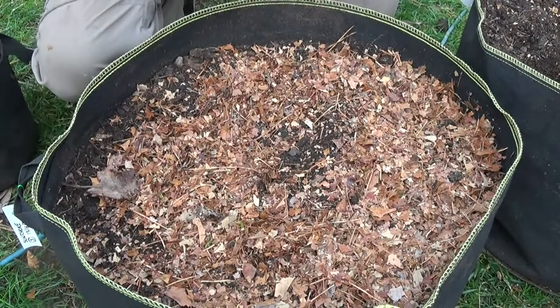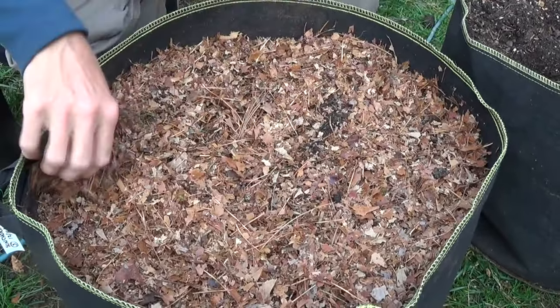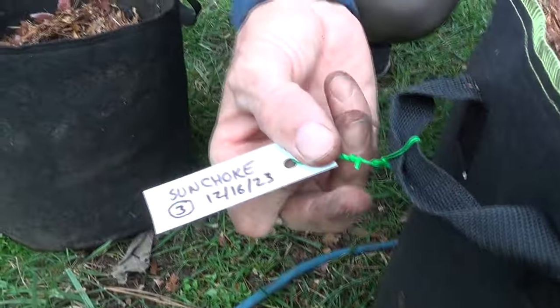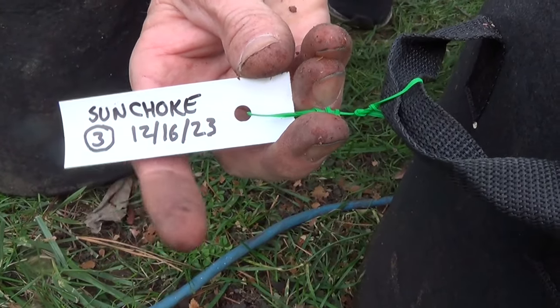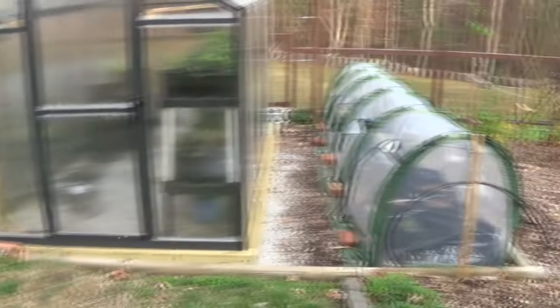We'll cover them with a little bit of leaf mulch — just a layer, probably about a quarter inch. Then using reused window blinds as labels, we'll write 'sunchoke,' the number representing how many we put in, and the date we put it in.